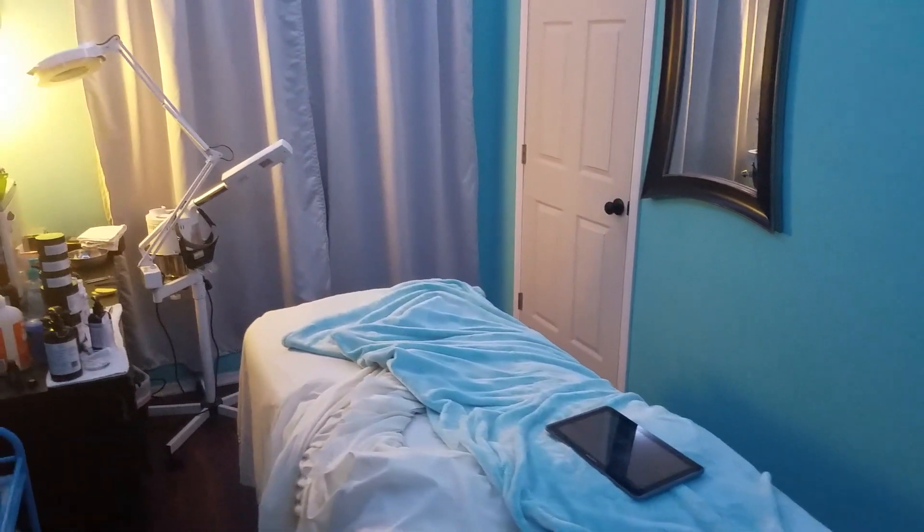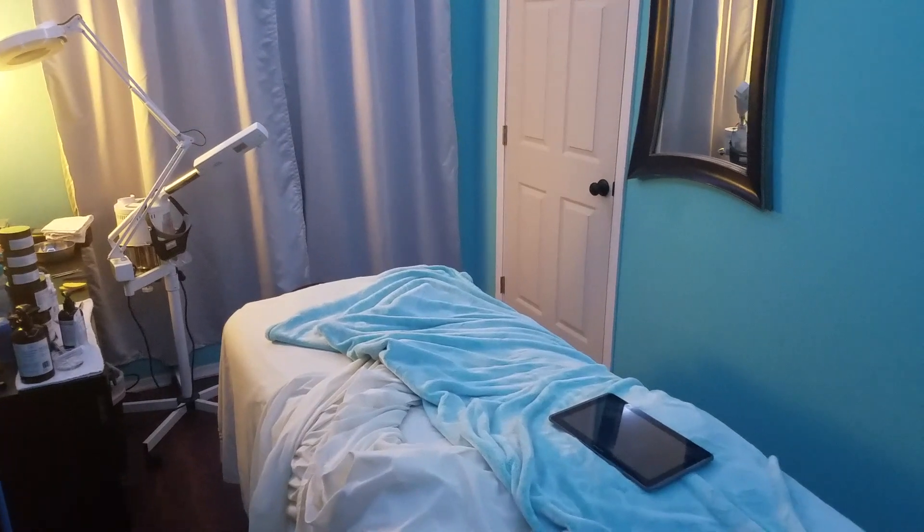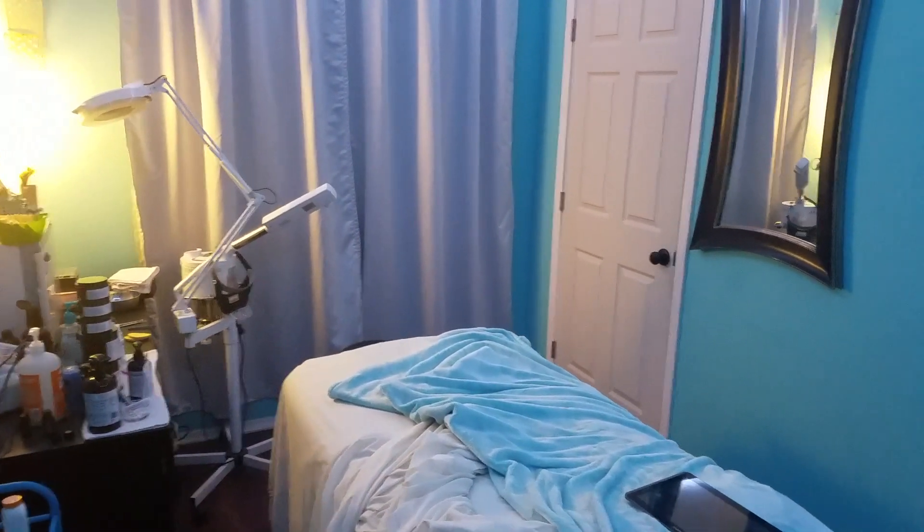I'm going to spend a few minutes showing off a project that I've been working on, to show you what crazy stuff you can do with a $35 Raspberry Pi.